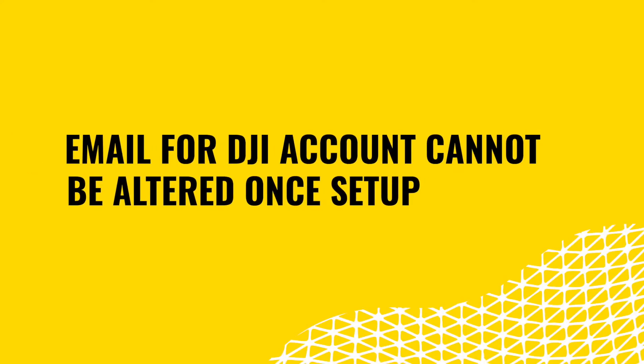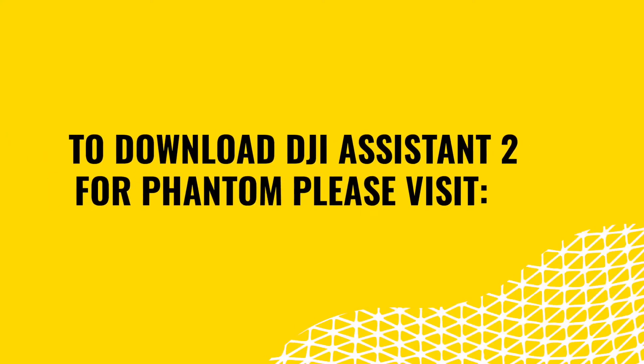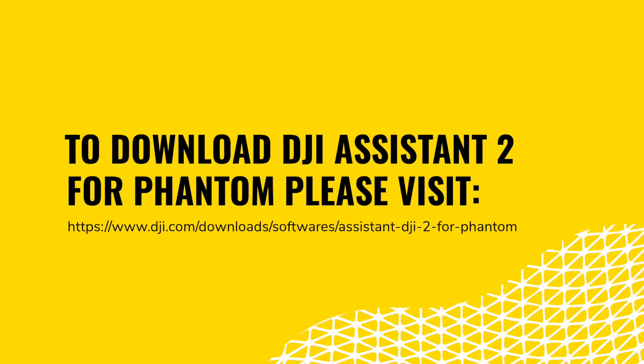Next, you will need to download the DJI Assistant 2 for Phantom software on your computer. This companion software will be used to complete the first-time activation of the drone, as well as for performing any recurring firmware updates. Once the software is installed, you can minimize it for now as we won't need to use it until the aircraft batteries are fully charged.